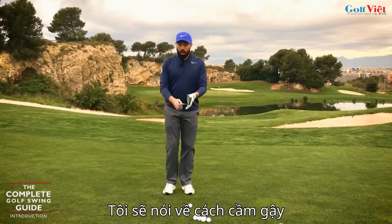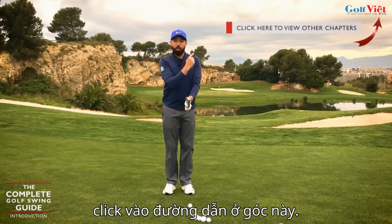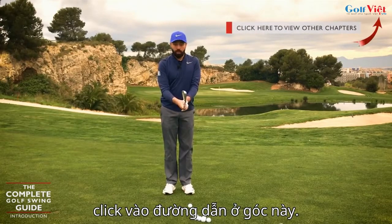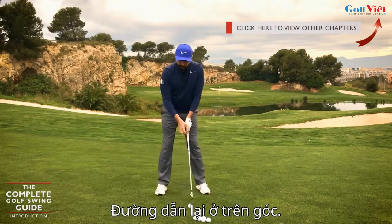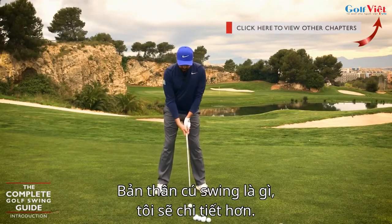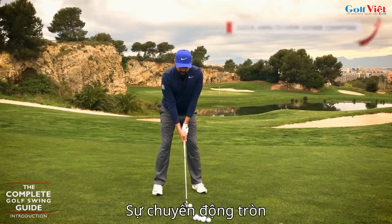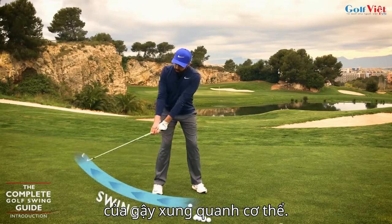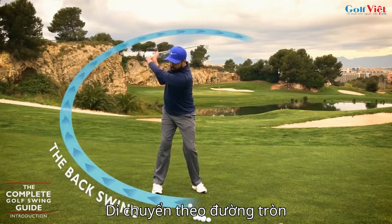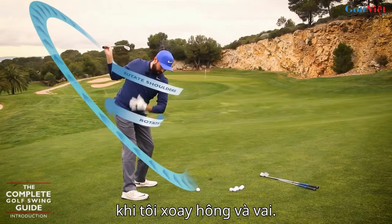I'm going to talk about the grip in a separate video — if you want to see that straight away, the link is up in the corner. I'm going to talk about setup in a different video as well, and that'll also be in the corner. The swing itself — and I will go into more detail around this — is this idea that it is the roundness of the golf club moving around the body in a circle-like action as I'm turning my hips and my shoulders.